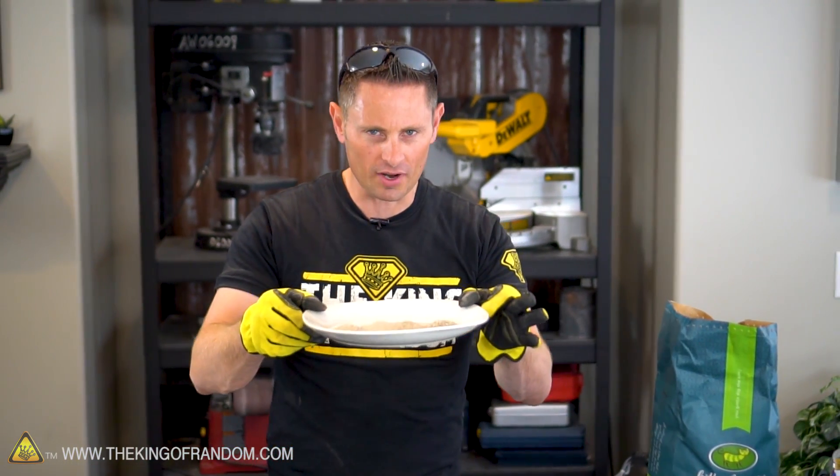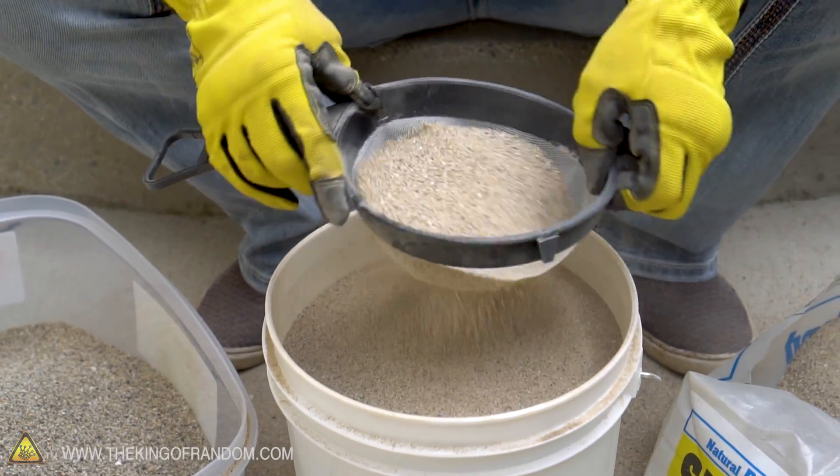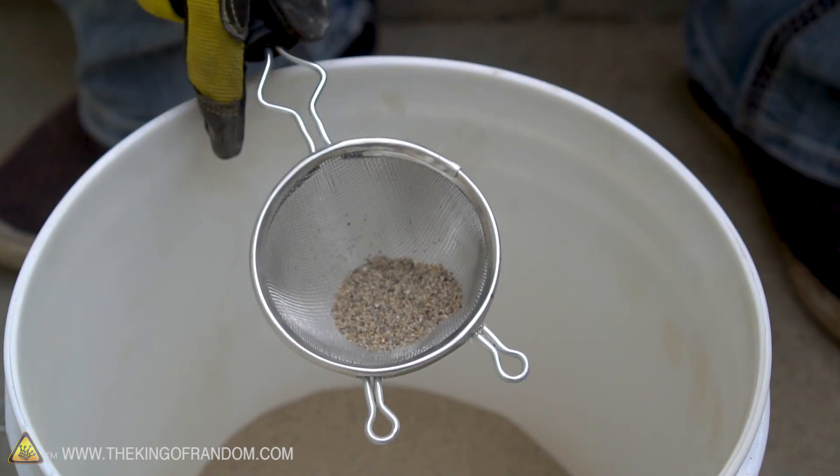I am back from straining my sand — check out what I've done here. I actually used both sets of strainers: I used the larger one first to speed up the process and get the big chunks out, then I took that sand and ran it through the three-inch strainer to get even finer sand. Here are the results.